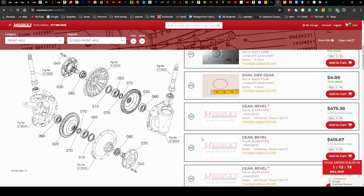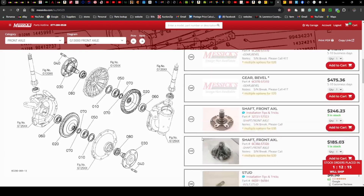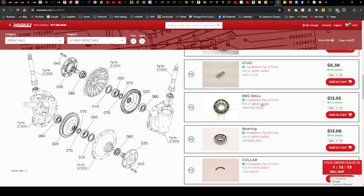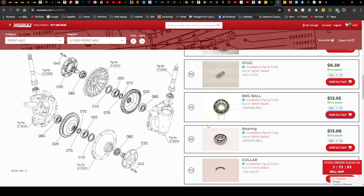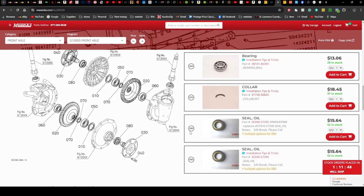The bearing number we need — let's go down here and find it. It's $12.55 a piece and they've got 94 in stock. They can also give you tips and tricks on how to get it installed. You're going to want to add two of those to your cart and keep shopping. Scroll down to the seal — you'll notice there are two options, but it's actually one option; it's the same seal no matter how you look at it. You're going to need two of these, so add to cart.